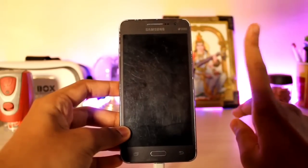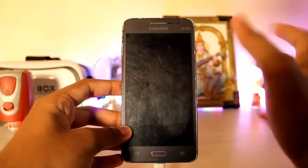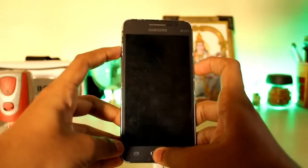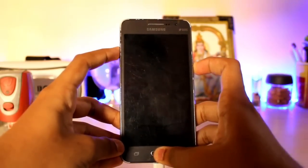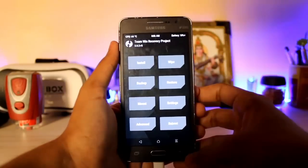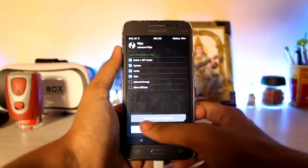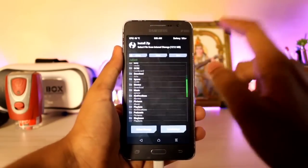First, you have to install TWRP recovery. Hit the info button on screen and it will guide you. Now hold the Volume Up, Power, and Home buttons at the same time to boot into recovery. I'm charging my Grand Prime — I forgot to, I'm just a rookie YouTuber. Once in recovery, go to Advanced Wipe and wipe Cache, System, and Data. No need to wipe internal storage or the microSD card. Let it wipe, then go to Install.